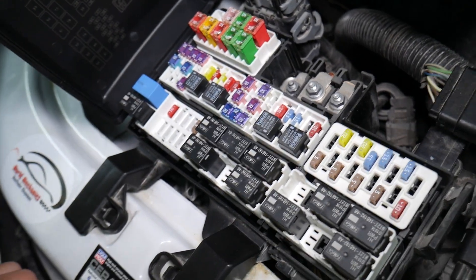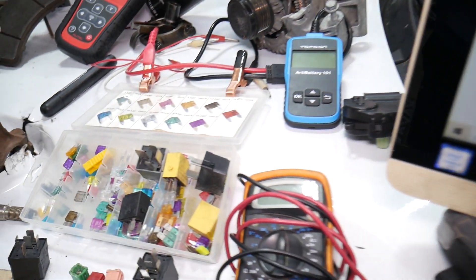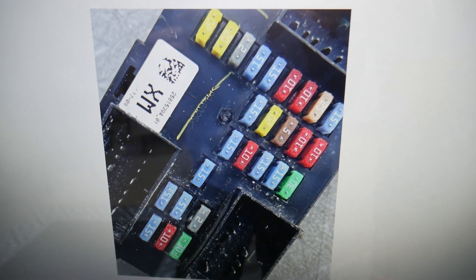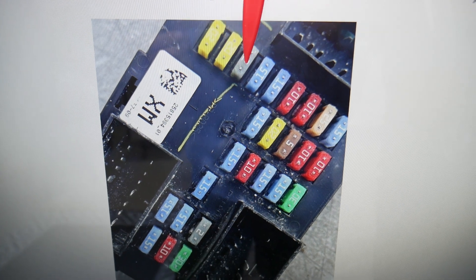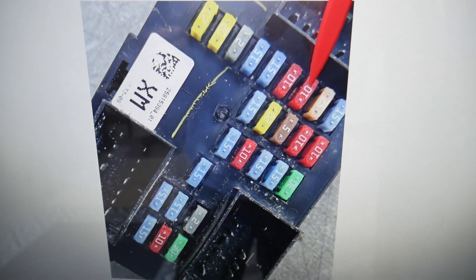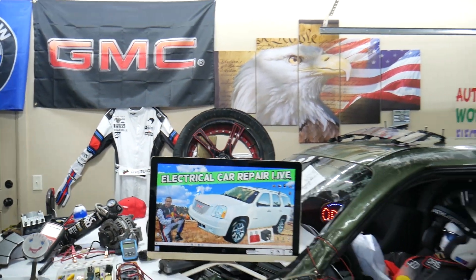For the parktronic, there's just one fuse you need to check. And by the way, if you need to buy any fuses, relays, parts, or tools for the GMC Yukon or any car at a good price with quick shipping, check the link in the description. Now, counting the fuses — one, two, three, four, five, six, seven, eight, nine, ten, eleven, twelve, thirteen, fourteen, fifteen, sixteen, seventeen, eighteen, nineteen, twenty — fuse number twenty is the one you need to check for the parktronic. If you have any questions, don't hesitate to let us know. Thank you for watching, see you next time.